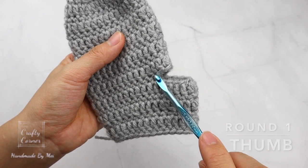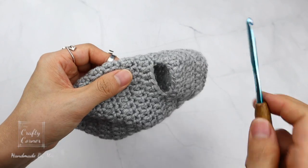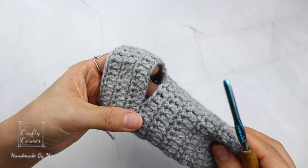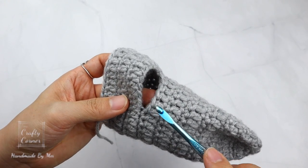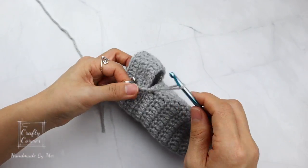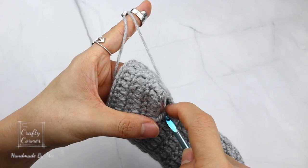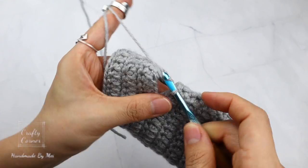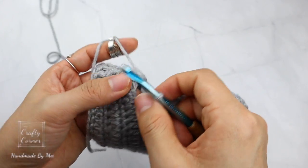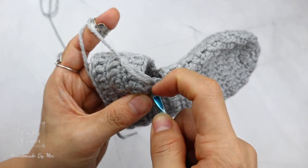The next part is the thumb. You can attach the yarn at this corner or at this corner. Here we are working with 14 stitches — 10 stitches and 4 stitches. Attach a piece of yarn into the 4th stitch, pull through the yarn, tie a knot. Insert the hook — this round is going to be a single crochet round. 1 chain, place a single crochet into the same stitch and be aware of the corner here; this is not part of the 14 stitches. By the end of the round we have 14 stitches.